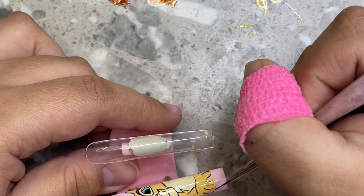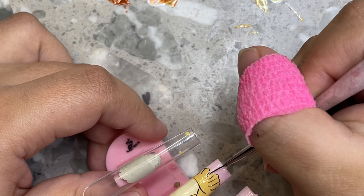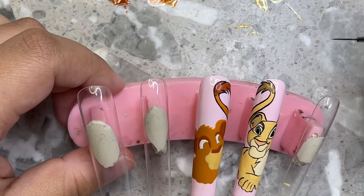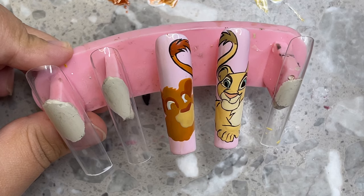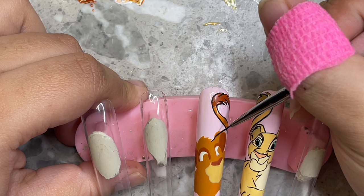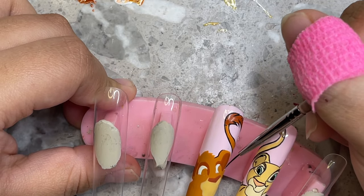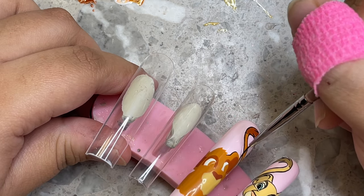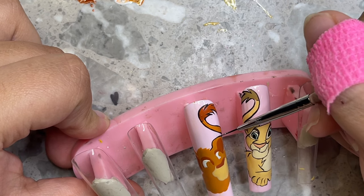Someone asked: does your matte top coat ever smudge your polish even when the gel is already cured? Yes, that happens a lot when you're using liner gels — it doesn't matter if the liner gel is good quality. You can cure it four or five times for 60 seconds and it'll still possibly smudge. You'll notice throughout this video I go in with a lint-free wipe and wipe off the gel after it's cured and there's still some black smudge. Always wipe it with a little alcohol on a lint-free wipe before any top coat, matte or glossy. There's a lot of residue with all black gel polishes and very opaque gels — it's normal.